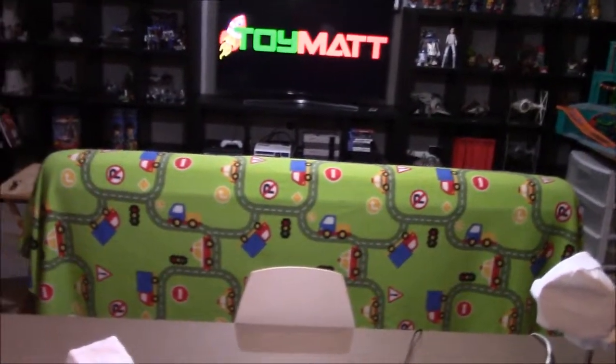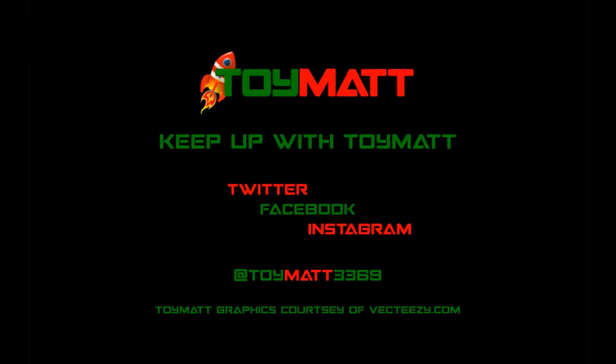Until next time, take it to the toy mat!